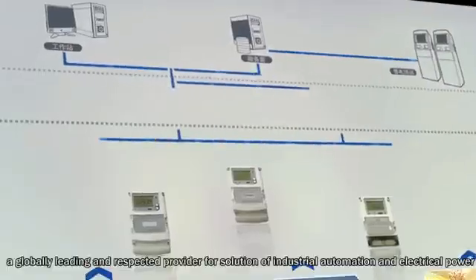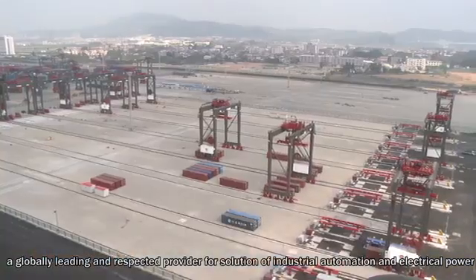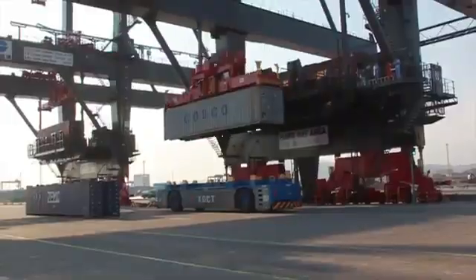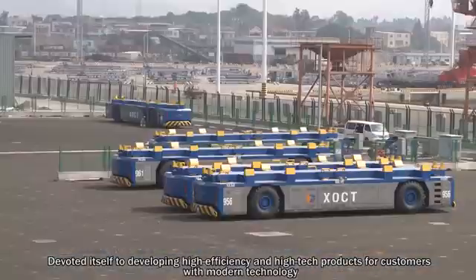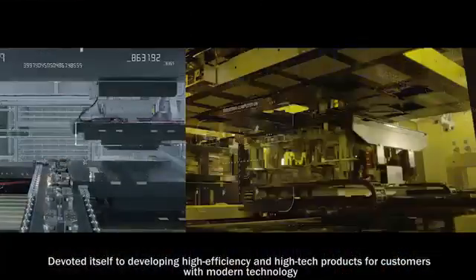RMVT, a globally leading and respected provider for solutions of industrial automation and electric power, has devoted itself to developing high efficiency and high-tech products for customers with modern technology.